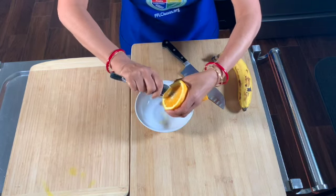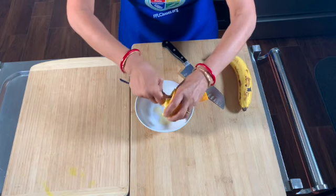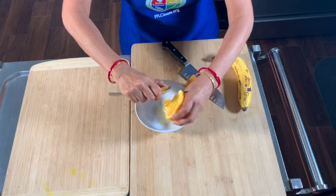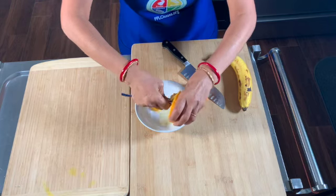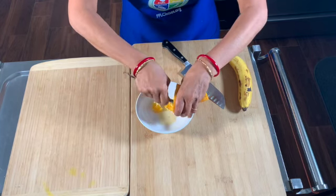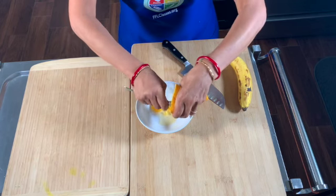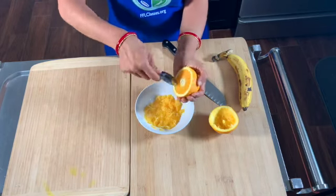Keep working like this — just use a spoon, let the juice fall into the bowl, and keep scooping out segments. Continue scooping out the orange segments along with the juice. Make sure to crush it a little bit so you get a good amount of juice into your bowl from the orange.